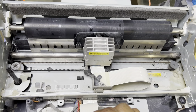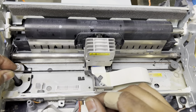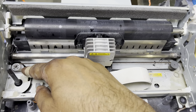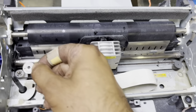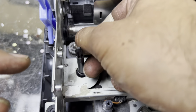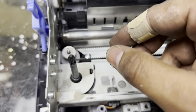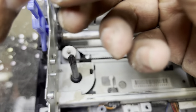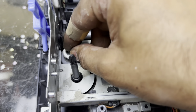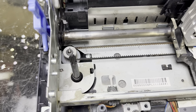Now fix back the things we removed from here — from the top gear. Fix back the top cover of this gear — there were locks before. Make sure you fix it well. It will take some time to fix these parts back, especially if you're opening it for the first time. You might get a little frustrated in the beginning, but you'll enjoy it too. This is not rocket science — anyone opening it for the first time can fix it at home.